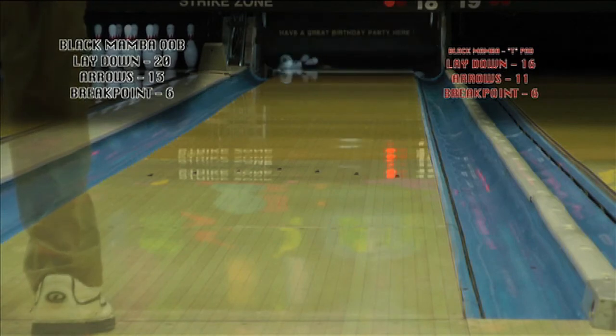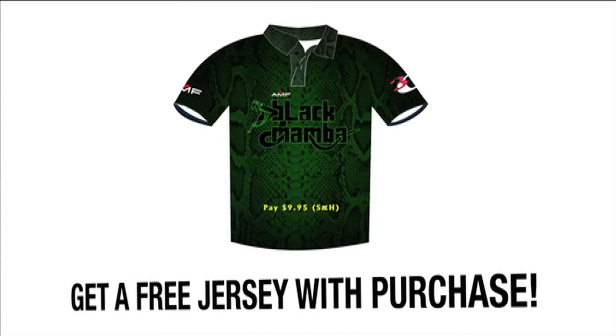As an added bonus for our loyal fans, we are offering this special edition jersey free with the purchase of a Black Mamba. For more information on this promotion or any of our new products, please visit our website at www.amf300.com.